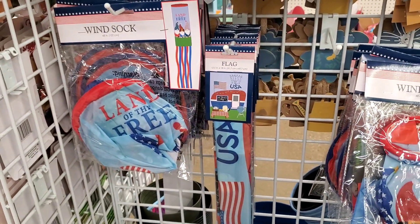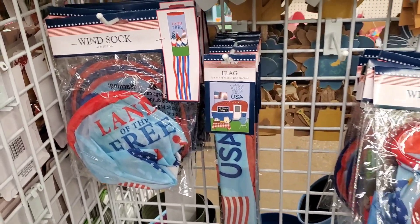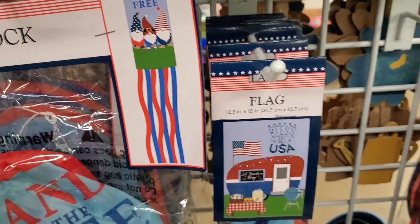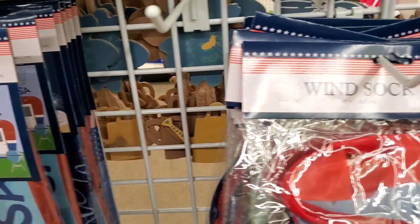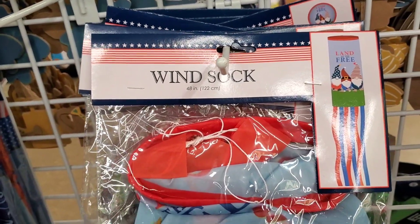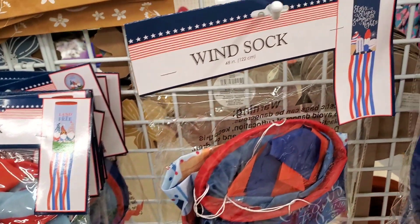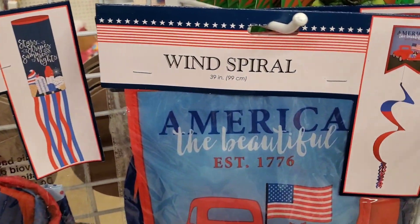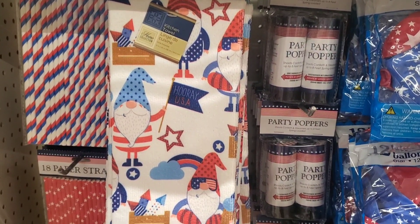And the windsocks — these are a repeat from last year. Just a heads up though, they are very thin. If you got them last year you'd know what I'm talking about. Otherwise you might want to use them indoors or somewhere under a porch. They also have cute little flags, and a gnome windsock too — the one with the popsicles. And they also have a wind spiral, which is really cute.